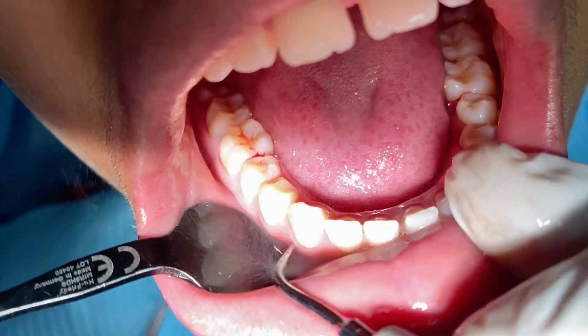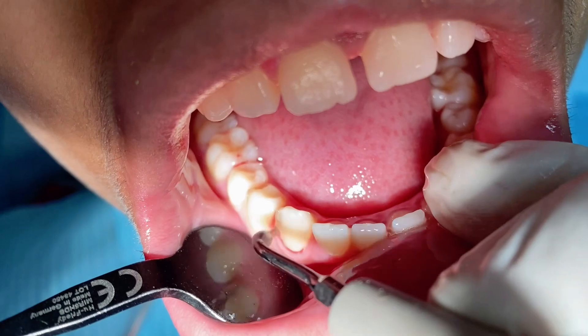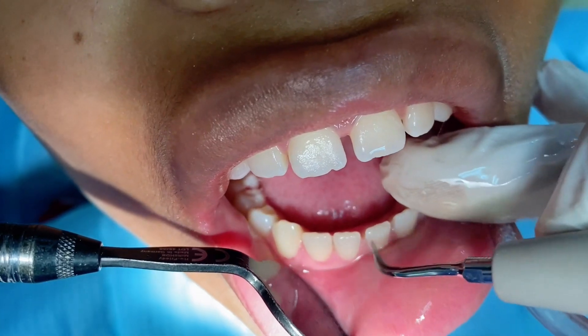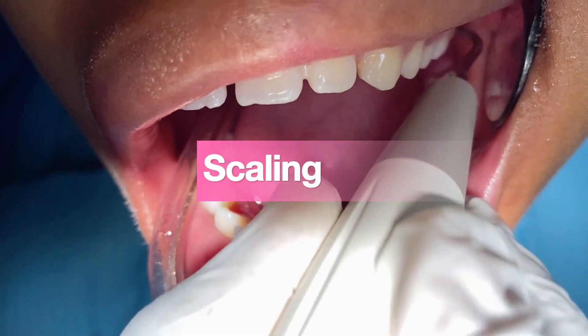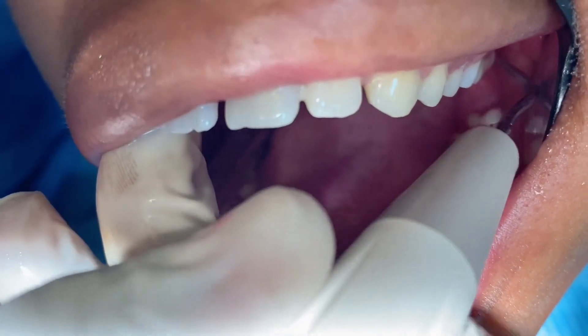The instrument used for this treatment is usually an ultrasonic scaler, similar to a regular hand scaler. However, this one has water coming out of the tip, which helps to clean out the scaled plaque, tartar, and stain, as well as make it easier to work around the surfaces. These scaling tools can be called either piezo or cavitrons, depending on the vibration.